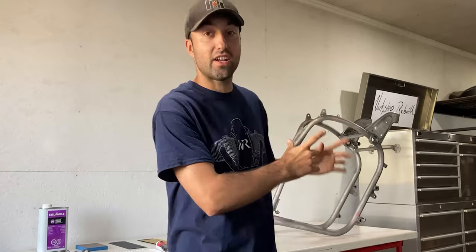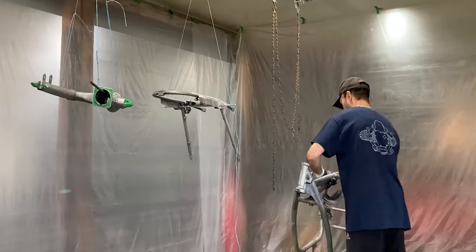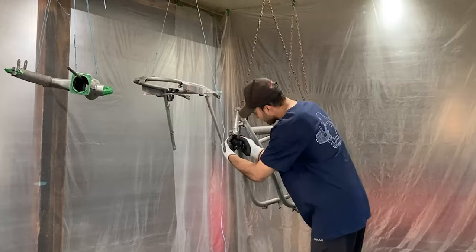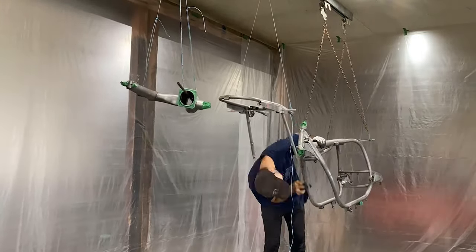I finished up filling in all the imperfections on the motorcycle frame. Now I'll blow everything off and wipe it down with a clean rag. Once everything is clean I'll bring it into the paint booth and tape everything off that I do not want painted — like some threads and machined areas where the taper bearings will fit.